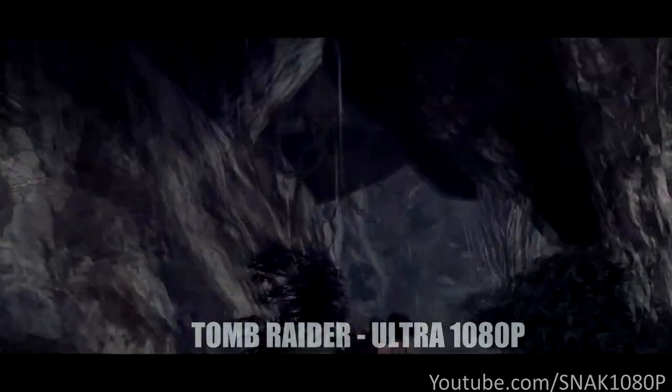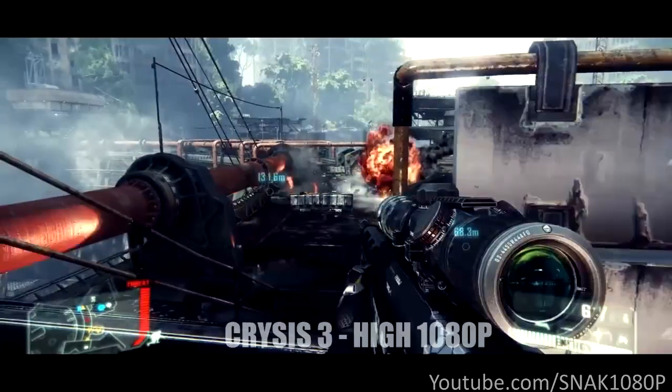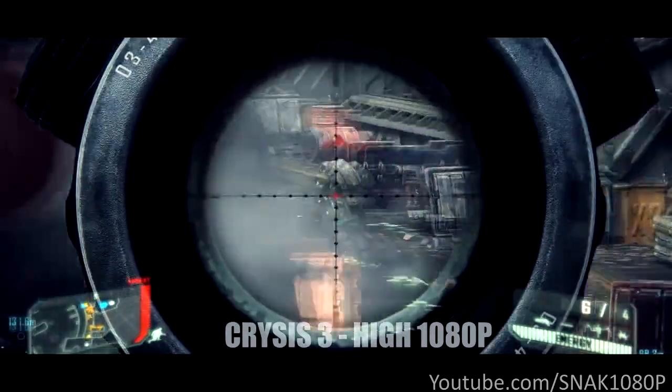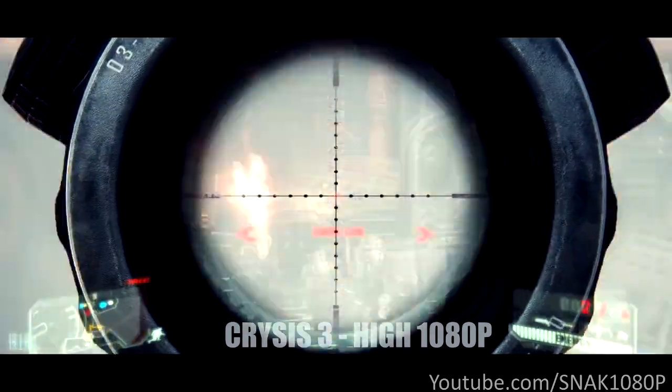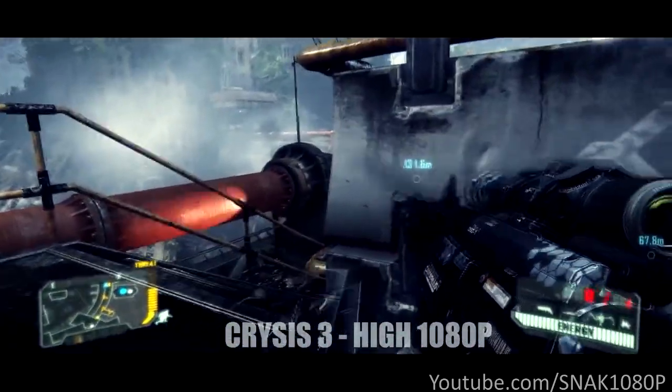Running Tomb Raider on PC with great graphics, we're able to run it on ultra at over 40 frames per second. Next we have Crysis 3, one of the most demanding games that looks absolutely fantastic even when run on low settings. However, with this PC we cannot run it on high at well over 60 frames per second.